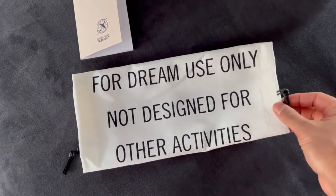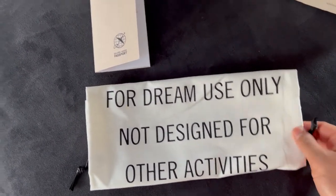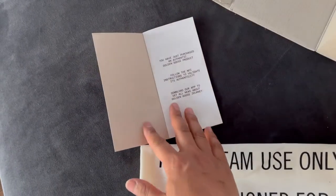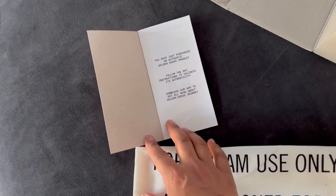Now you get a dust bag that says 'for dream use only, not designed for other activities.' You also get this little booklet — it's just a note from Golden Goose with some information about the product.